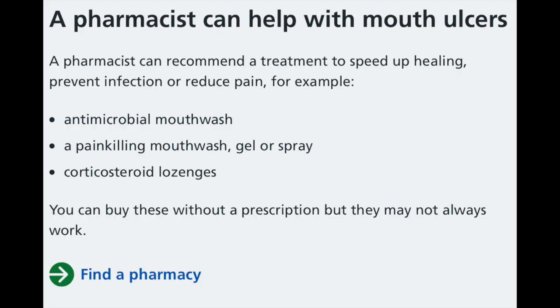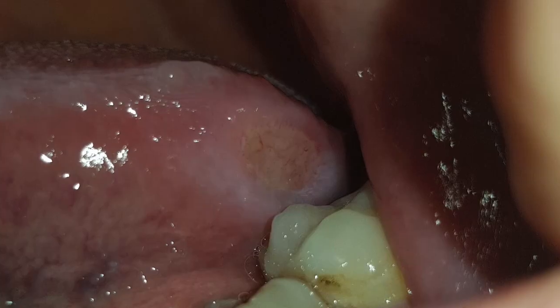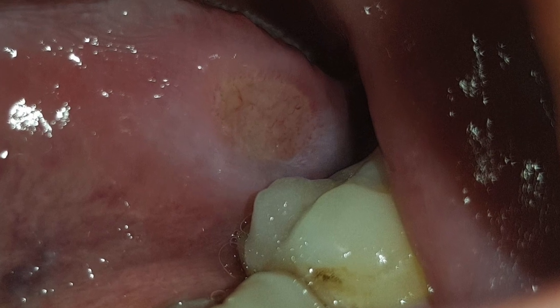This patient was anxious because she thought she had cancer, and anxious people often grind their teeth overnight. Common ulcers are caused by trauma, usually from hot food or, as in this case, a sharp tooth combined with nocturnal grinding.